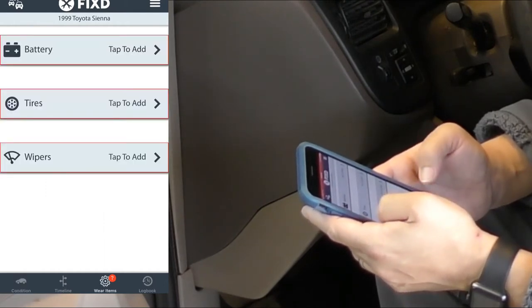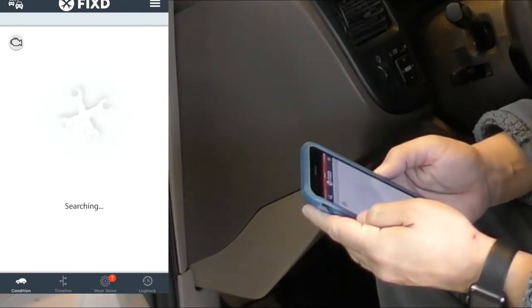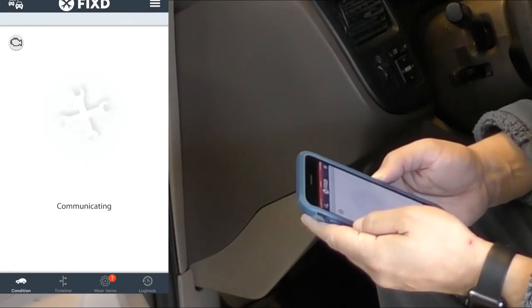I did skip over the actual signing in of my personal account, but I assure you it was pretty easy. I used Facebook to sign in and create an account. Even though it's easier to use Facebook, it's not mandatory — you could just register for a new account manually.